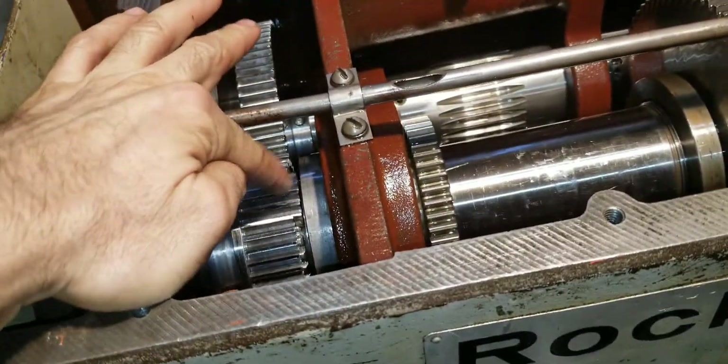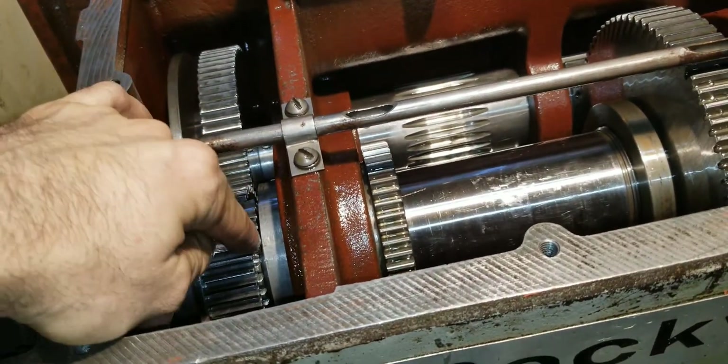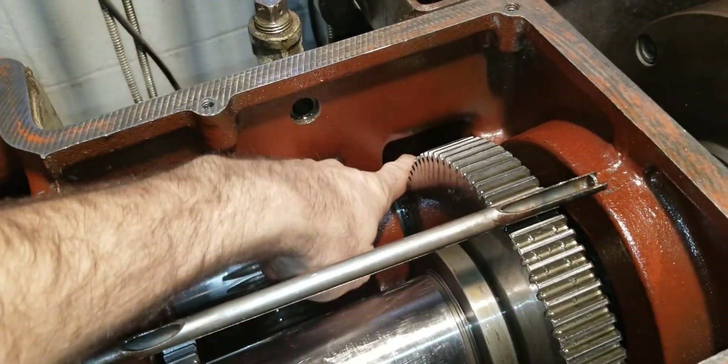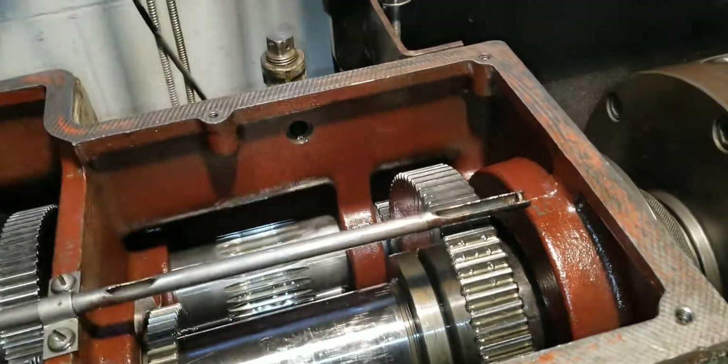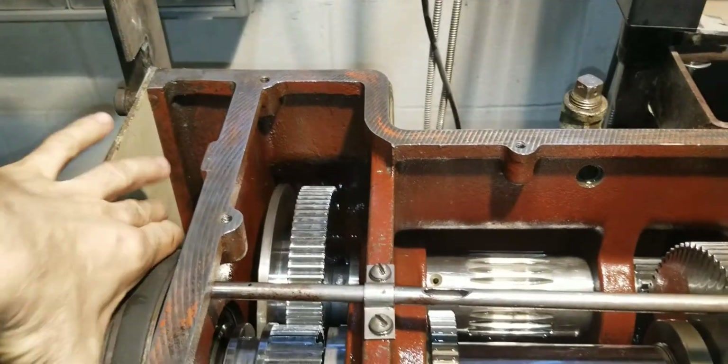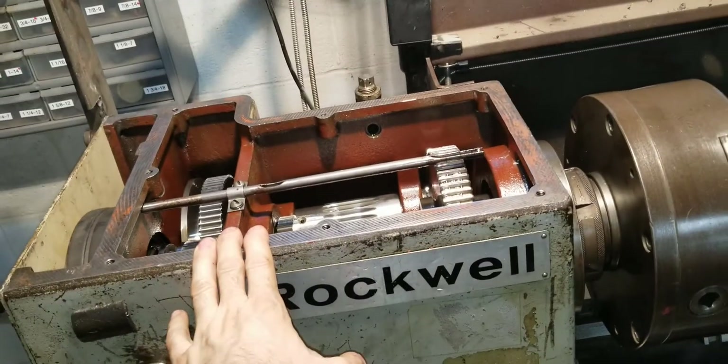Now that the clutch is disengaged, you're transferring power from the small gear to the big gear over here, then from a small gear again to a big gear. That's giving you a six-to-one ratio — every six turns of this pulley turns the spindle once. I can give it a little spin here, or I can just turn it on. I've got it set for the slow speed.